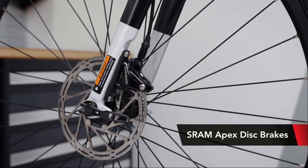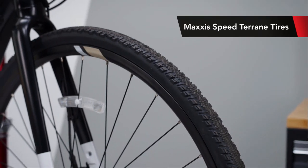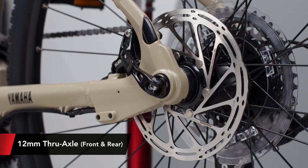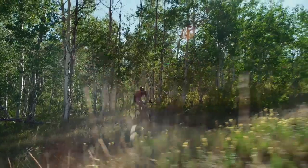The Wabash is also equipped with SRAM Apex hydraulic disc brakes and Maxxis Speed Terrain tires for great traction and stopping power. Its wheels are made to handle the demands of dirt, and both front and rear hubs use a 12mm thru axle to increase control and strength when cornering and accelerating.